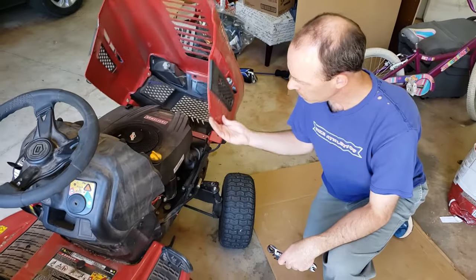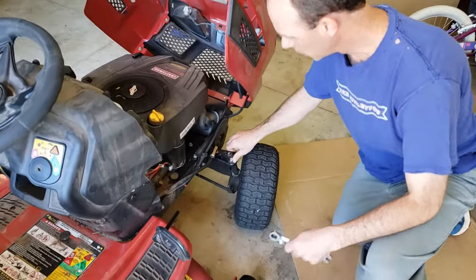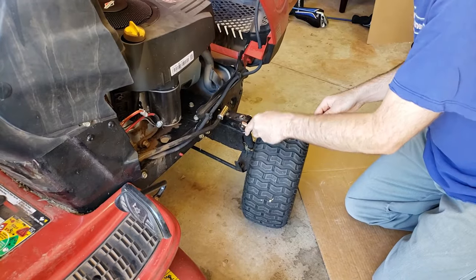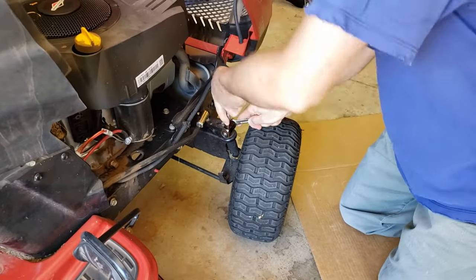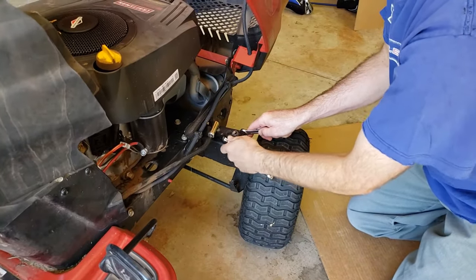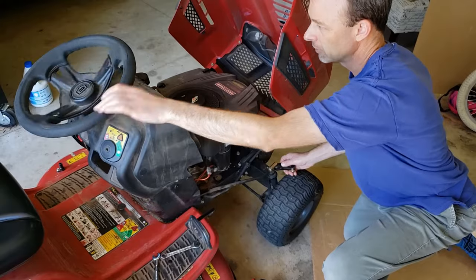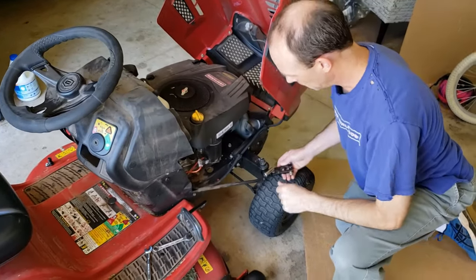First thing we need to do is disconnect this arm from the wheel axle, because when you turn the steering wheel, that moves. We want to disconnect this because we're going to need the room — it's a half-inch wrench on both sides. Now I've got the bolt loosened. This can just lift up, and that's why I was showing you the center mark — because now you can turn this, and if you don't know where center is, it'll be a bad deal later.